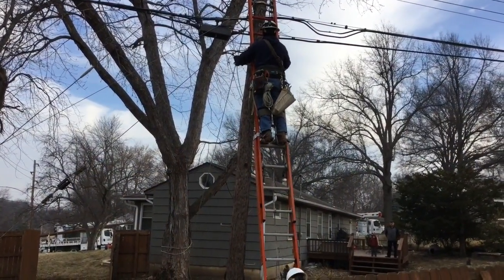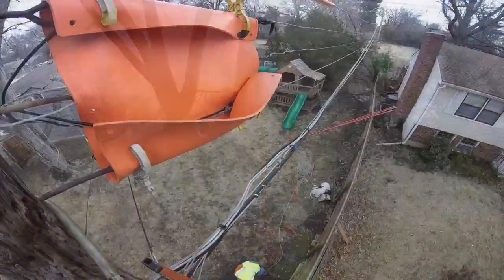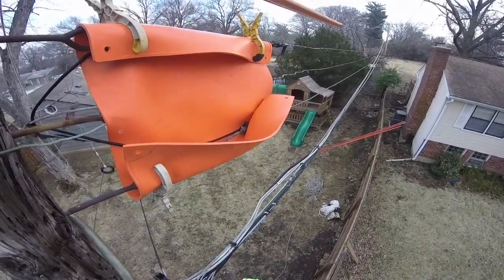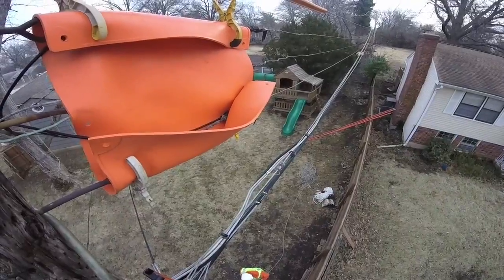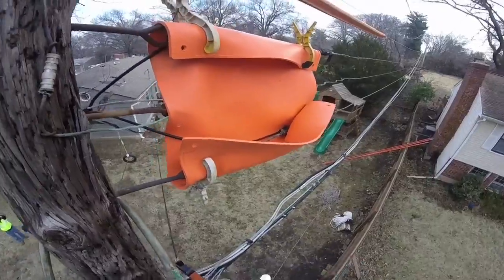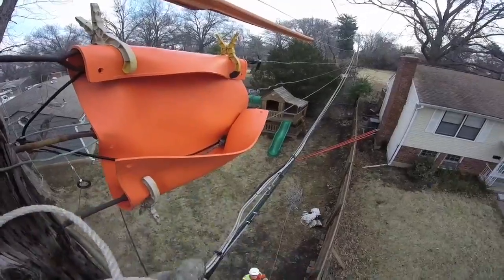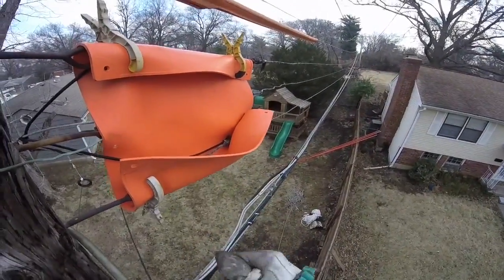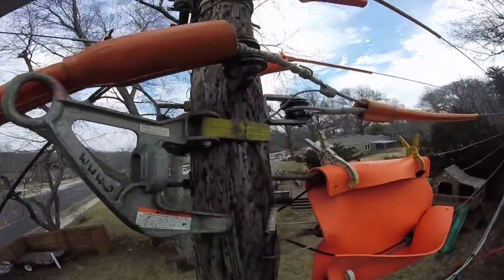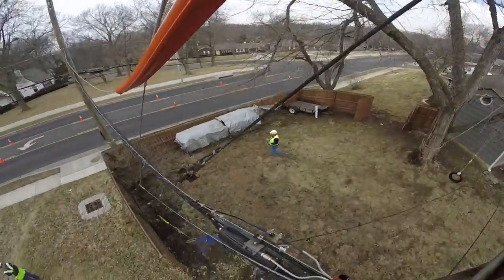We're going to start by watching a lineman climb the existing pole. He's going up there to install what's called a pole jinn. You'll see he's also using a line blanket on the line to protect against incidental contact. He's going to install a pole jinn and a three-rope pulley assembly that will be used to leverage the existing pole to pull the new pole up into place. As we pan to the left, he's wearing a GoPro camera which gives us this view — there is the pole jinn, and there he is clamping in the rope assembly.